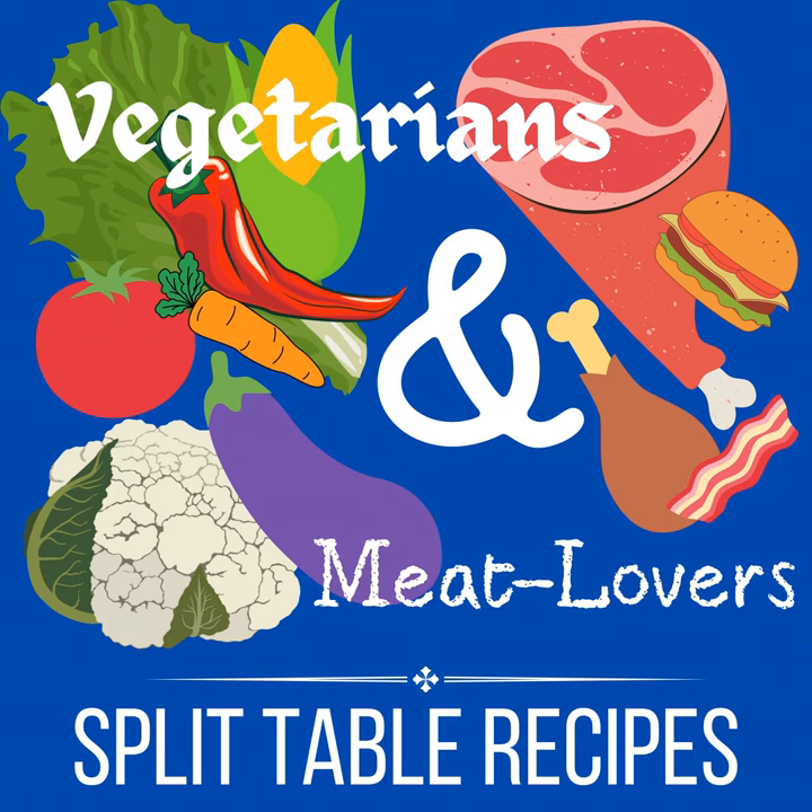Then to one of the crockpots — usually the larger one — add one pound of browned ground beef for the beef chili. Cook it on high for about four hours, stirring occasionally. I have actually done this as a one-and-a-half times recipe, so instead of one pound of ground beef, you use one-and-a-half pounds. That makes a good amount of chili, and I often do that when my oldest is home from college. That just makes a little bit more instead of doubling it.